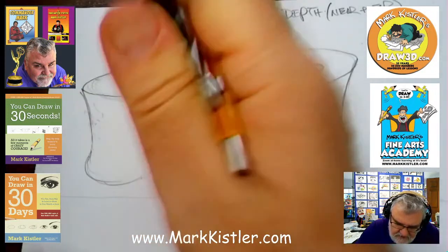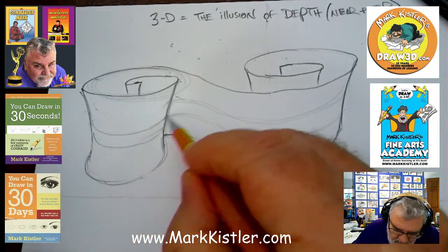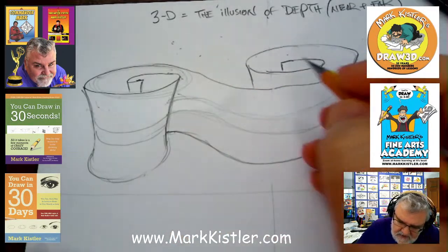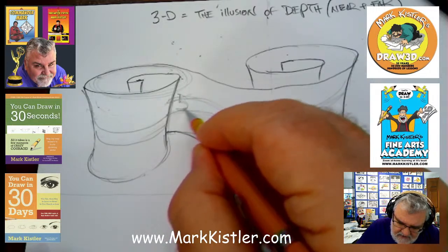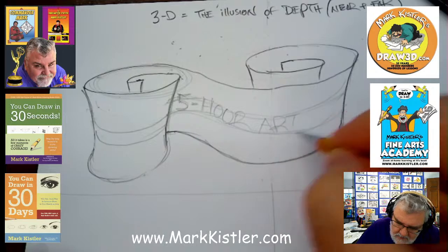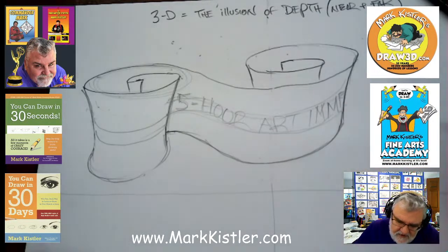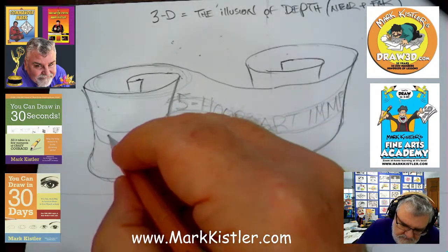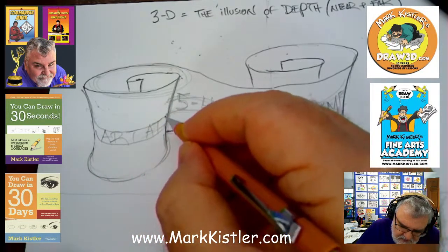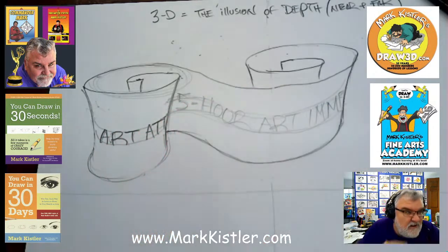I would probably have to — even though this just fits right in the middle — it would be lower. This one would actually be lower, and then this one would be higher because it's further away. So on this lettering, I'm going to put 'five-hour art immersion.' Look at it — it disappears. I'm going to write 'art attack' here. The letters are going to curve, they'll follow the curve, and then make some of the letters disappear. 'Art attack' disappears — I'll pick it up over here in the distance.